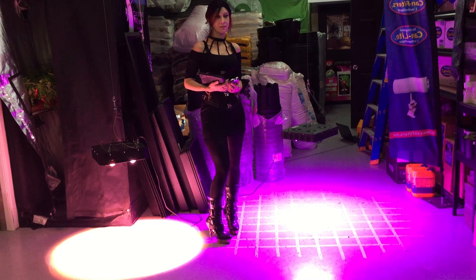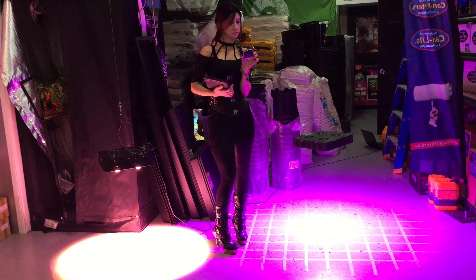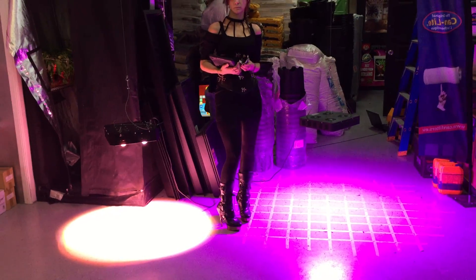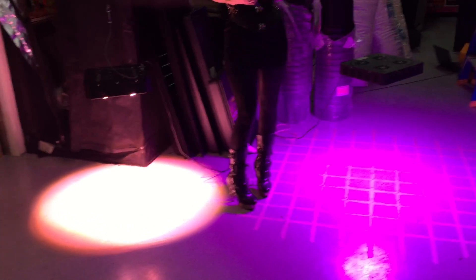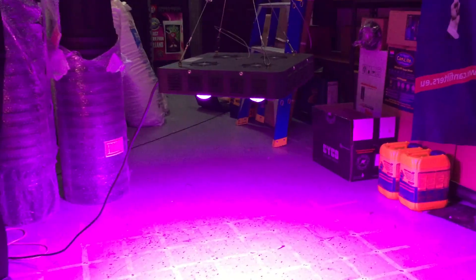Today we're going to measure two lights using the AsensTech Spectrum Genius. The two lights are the KingCob and the SpiderCob. Both of these lights use just over 200 watts of power. This one here is the KingCob and this one over here is the SpiderCob.